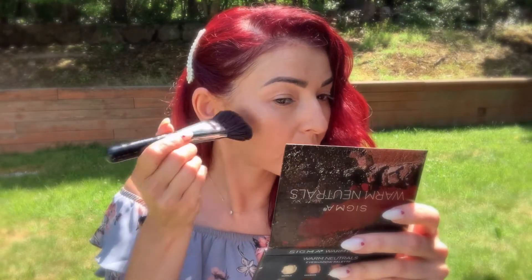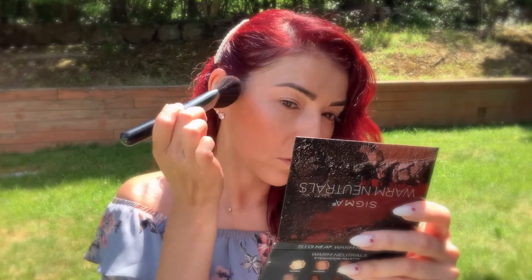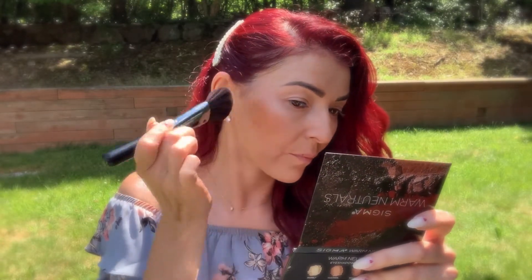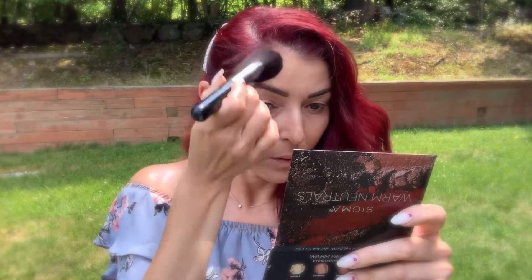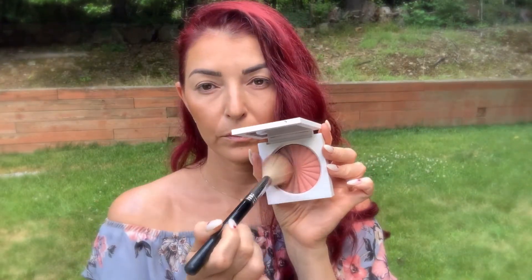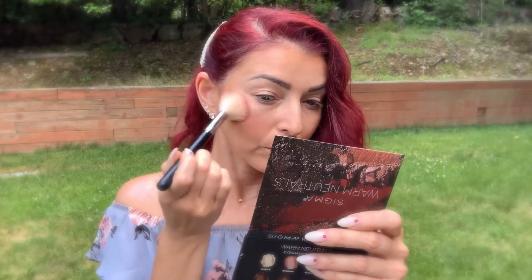To bronze up my face I'm using the Ofra and Samantha March collab Bronzing Dew in the color Riviera, and I'm using the Sigma Soft Angled Contour F23 brush. I take the brush, place it in the product — the shimmery side I want on top of my cheekbone, not in my contour area. Whatever's left in the brush I'm just putting around my nose.